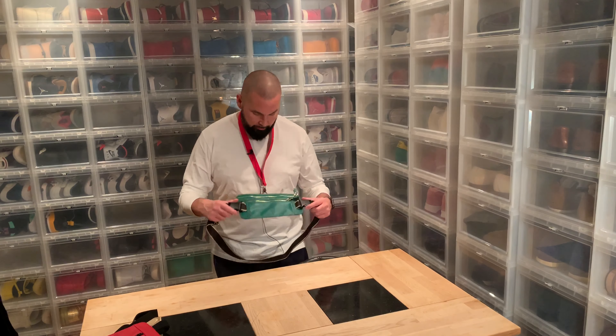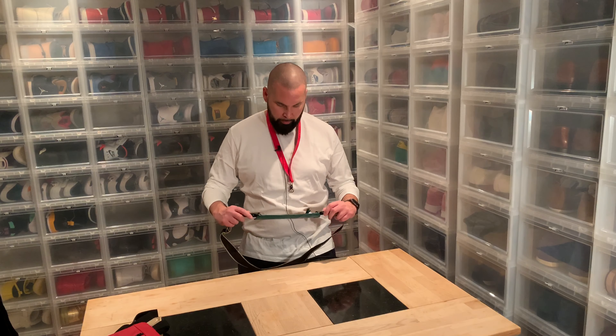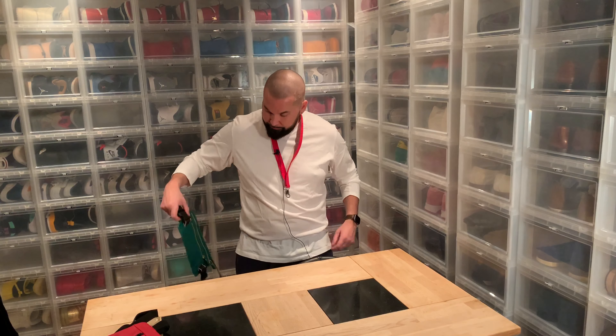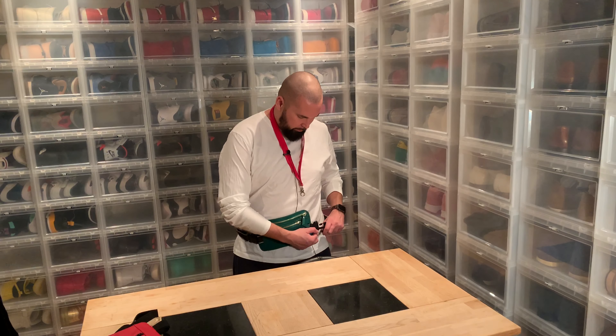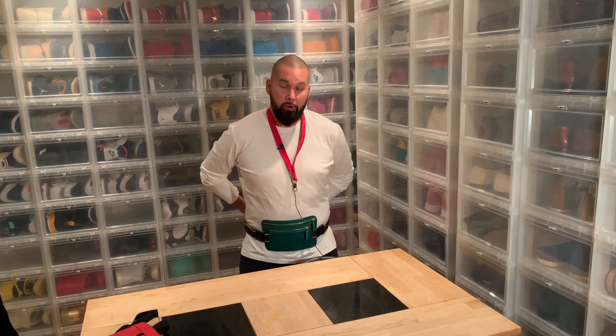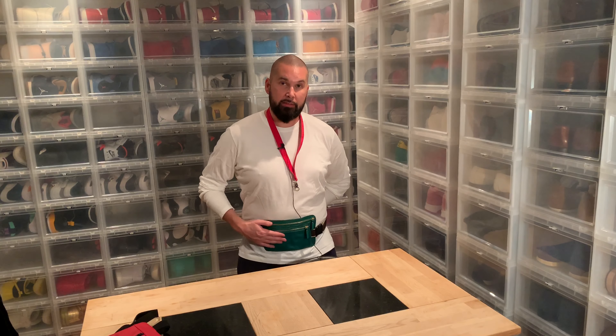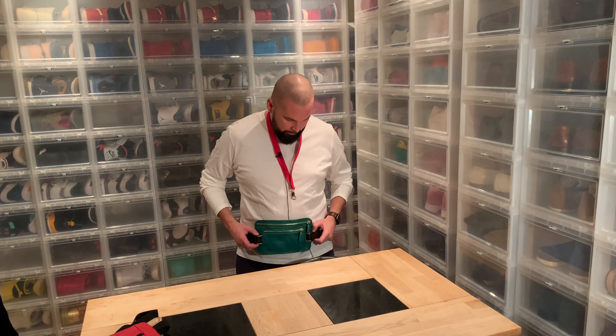My main idea with this is to have it as a belt wallet — you know, when you have a lot of cash and you want to hide it on your clothes like this. So that's one of the perks: when you have money or your phone or whatever, you can wear it very slim underneath your clothes and nobody will know that you have a lot of money on you.